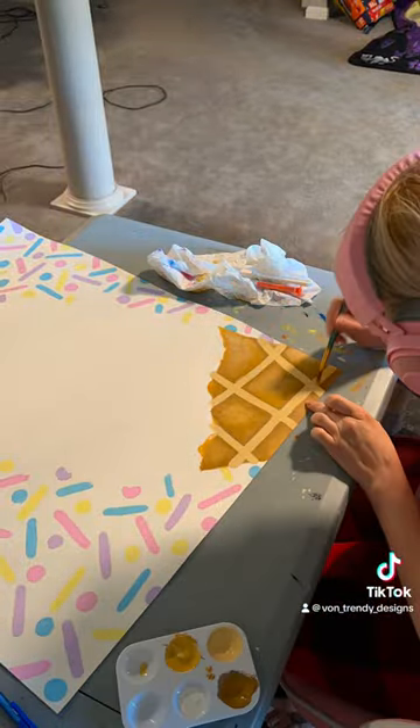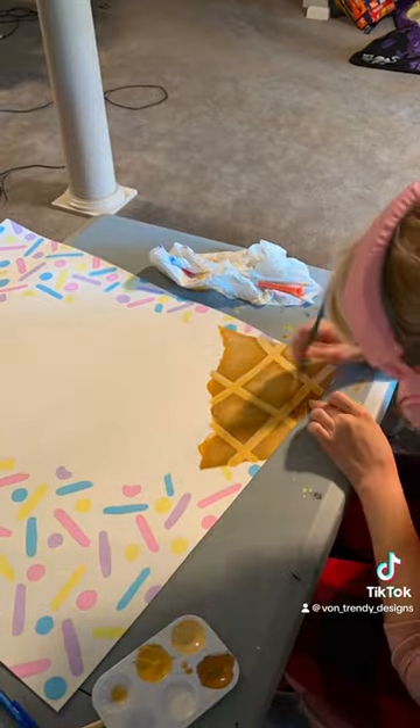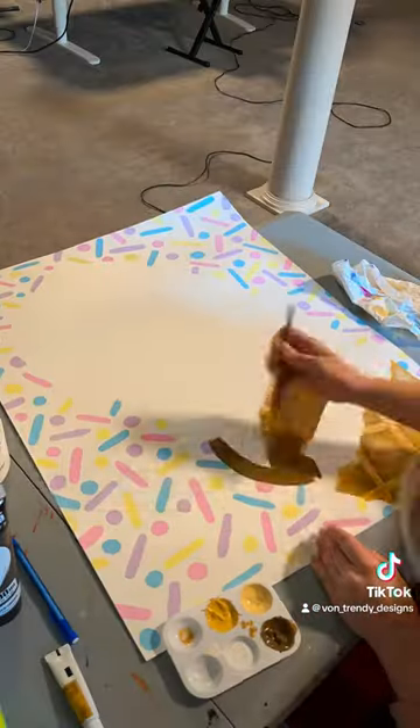My daughter's theme is 'too sweet' because she is turning two, and I think she's just the sweetest. I think this is going to be the perfect addition to her party — a fun little game for the kids — and I'm really happy with how it came out.